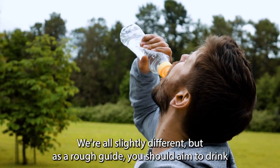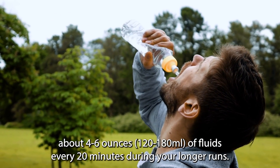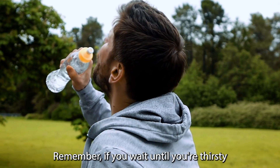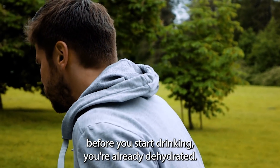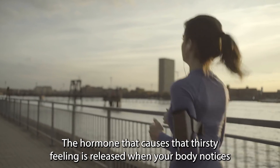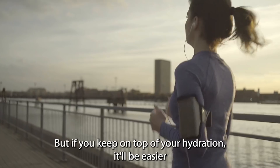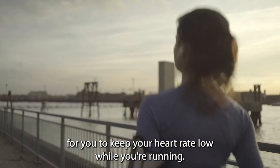We're all slightly different, but as a rough guide, you should aim to drink about four to six ounces of fluids every 20 minutes during your longer runs. Remember, if you wait until you're thirsty before you start drinking, you're already dehydrated. The hormone that causes that thirsty feeling is released when your body notices that you're dehydrated. But if you keep on top of your hydration, it'll be easier for you to keep your heart rate low while you're running.